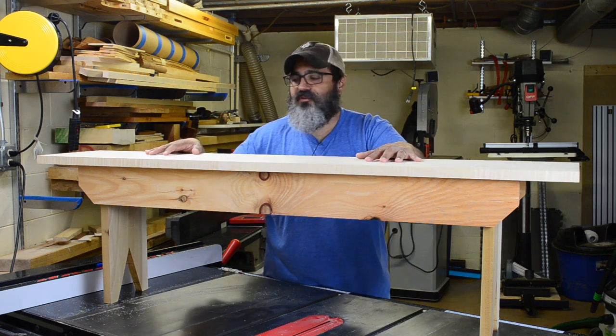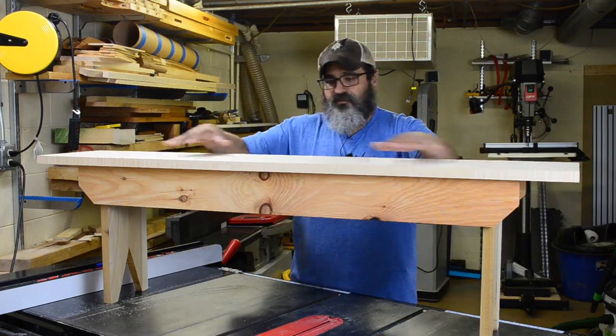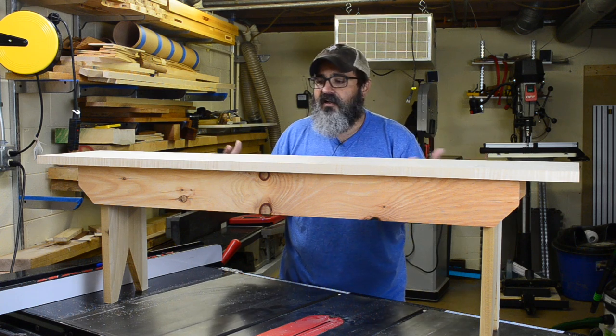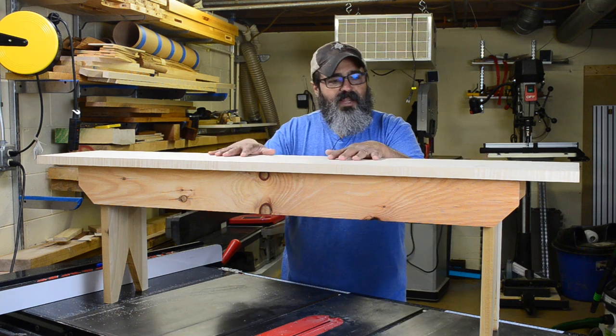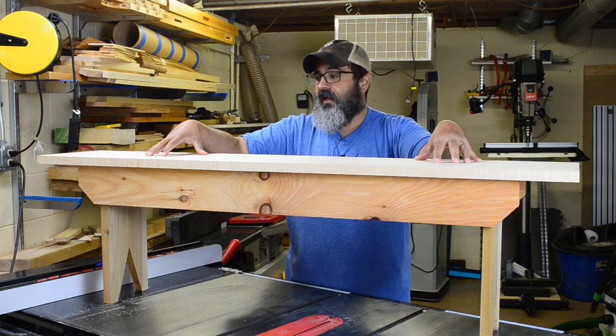Hey everybody, welcome back to Matt's Basement Workshop. On today's project, we're going to be building this great little bed bench. This is something that sits right at the end of our bed. The idea was that it's more for helping you put your socks on, maybe putting your shoes on, your slippers, but in reality, it is a full-on storage unit for where we put all of our laundered clothes. Let's be really honest about it.